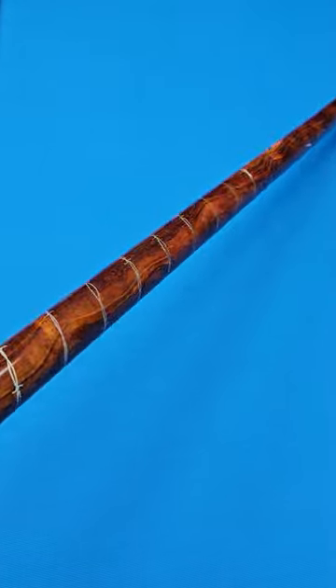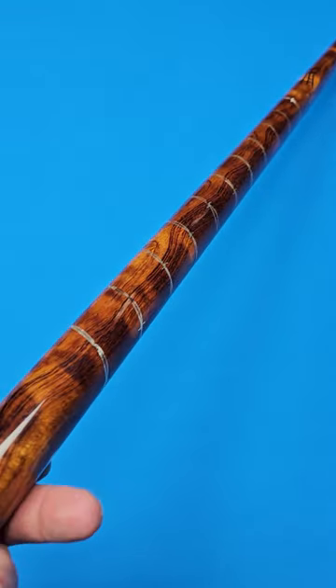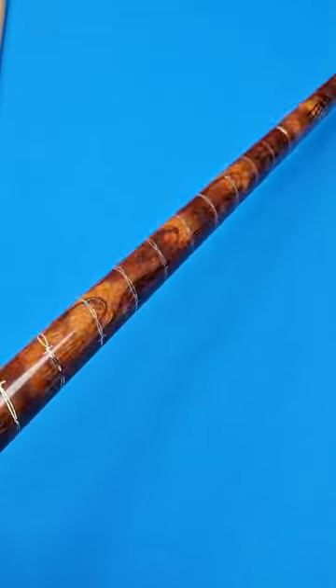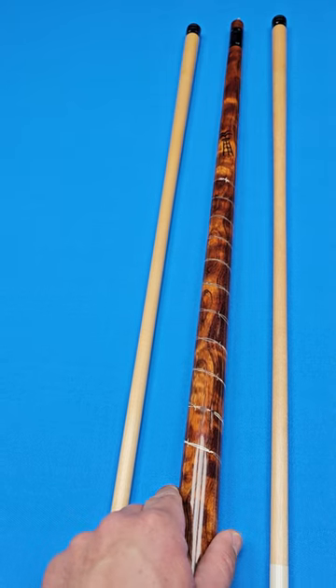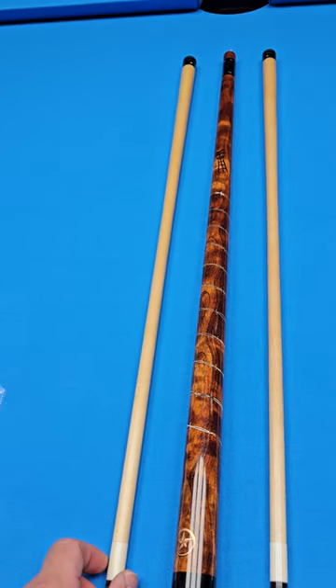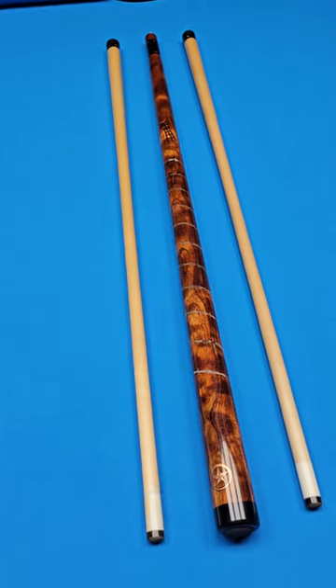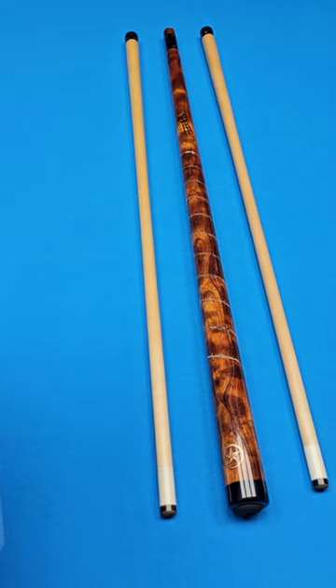Look at that. There's so much intricate and in-depth work in this thing — it's unbelievable — especially for the price that I have it reduced to right now. This cue originally, as the LOA reads here, originally came with a Ron Thomas case. There is no case with the cue; this is the way that the cue came in. But again, we are selling it at a significant discount.